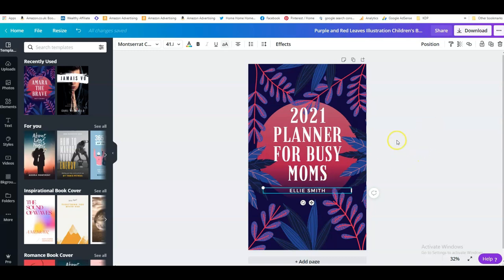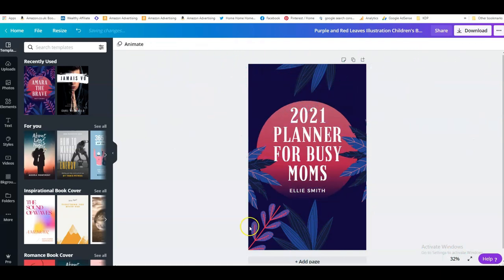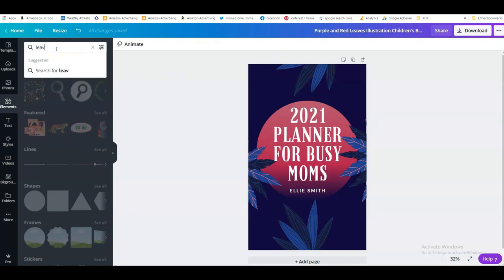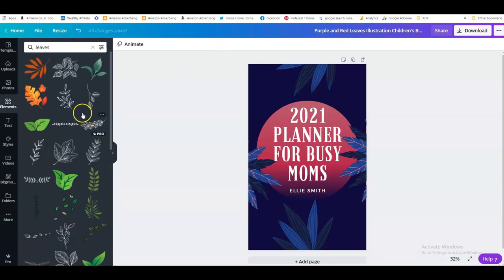So we're going to call this '2021 Planner for Busy Moms by Ellie Smith,' and now we're going to change the cover design. I can see they've used different elements like leaves. If I take this away you can see what they've done. So I could do that myself — I can go onto Elements on Canva, just type in 'leaves,' and here we go, we can choose some of these.